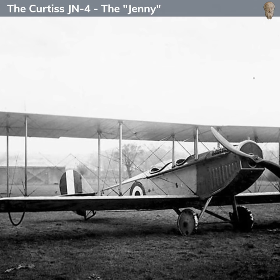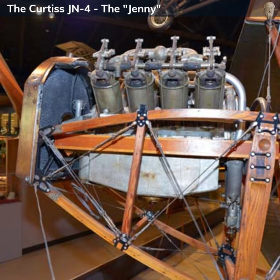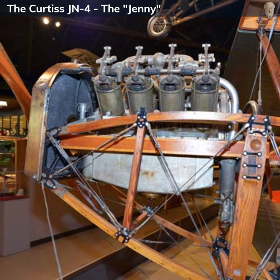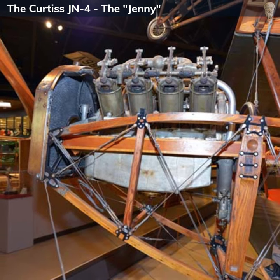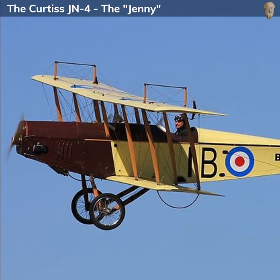The airplane was equipped with a Curtiss OX-5 V8 engine, which delivered around 90 horsepower. This allowed the Jenny to reach a top speed of about 75 miles per hour. Although not particularly fast, the JN-4 was highly maneuverable and responsive, which made it well-suited for training purposes.